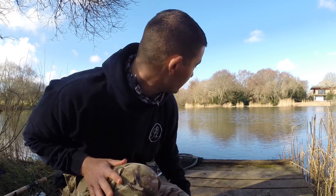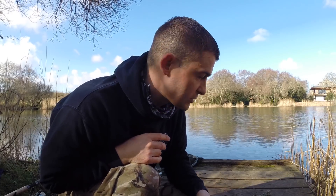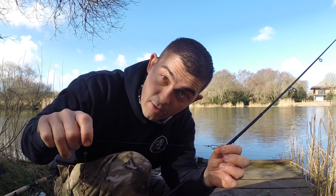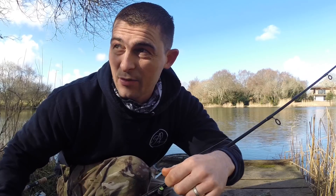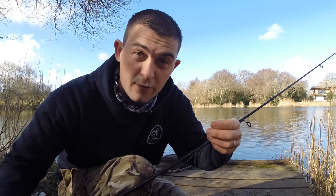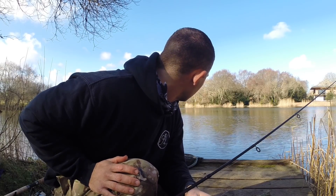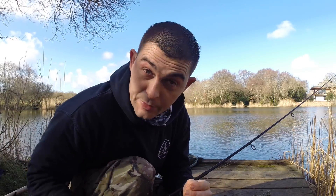The method feeders are showing trembling bites and knocks as soon as they hit the bottom, but no hookups. So I've switched to a float — just a very crude bobber float. I haven't even bothered making a separate hook link; I'm using the same hook length as on the method feeders, just added a swan shot. Not very sophisticated, set at about two feet — but I'm not joking, instantly I've had about five little roach, and I just lost a little perch too. I'm just working my way around the margin areas with a bit of worm on float, hoping there's a perch hiding there somewhere.